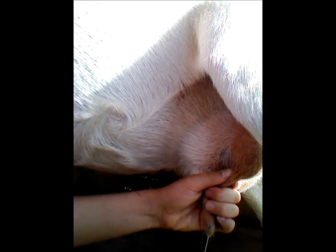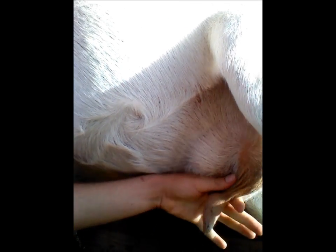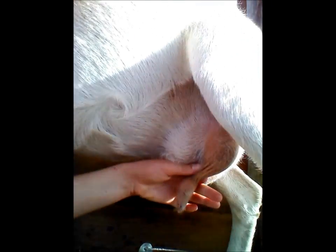Close it off like that, and then you squeeze with those fingers. Close. Squeeze. Close. Squeeze. You don't want to tug on their udder too much — you try to close and squeeze on the teat, not on the udder, which can be hard if their teats are short. Just close and squeeze, close and squeeze.